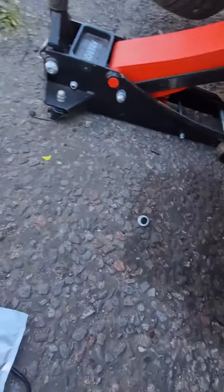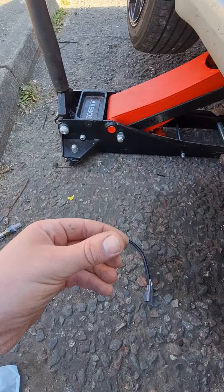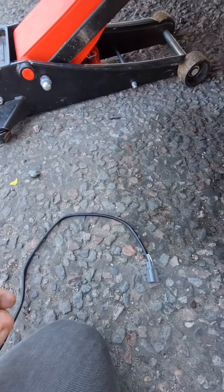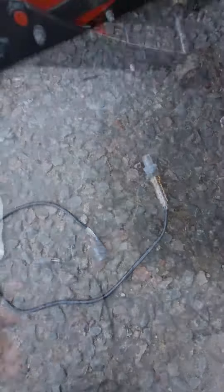We've jacked up the car. Here's the new O2 sensor, and this is what blocks the exhaust. Just screw this in — it already comes with paste on it so it doesn't seize. Then this should just plug in, plug and play.